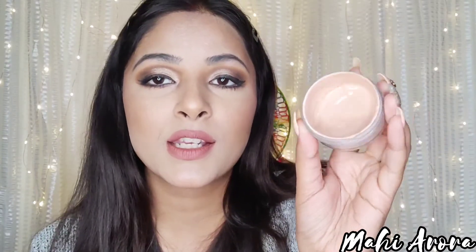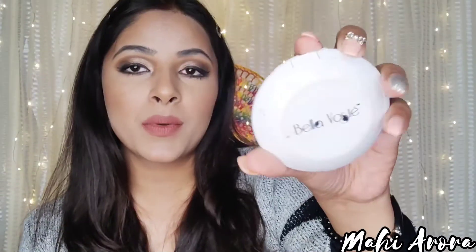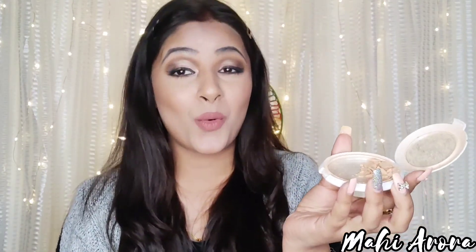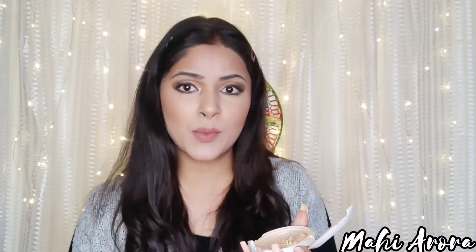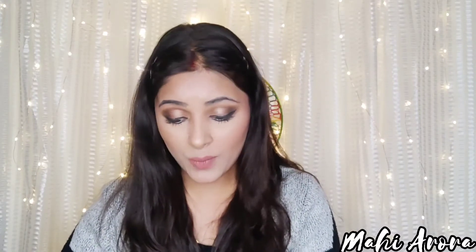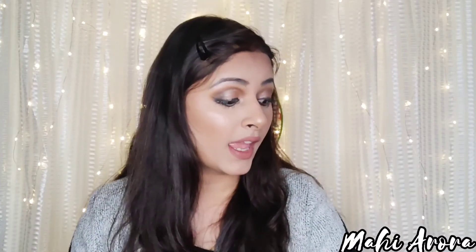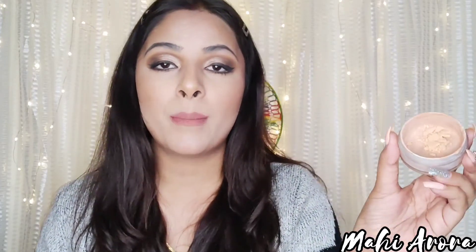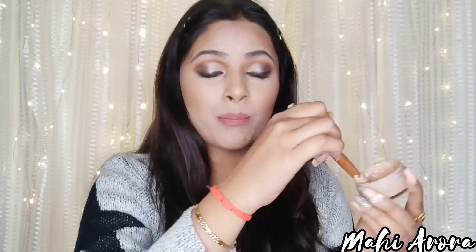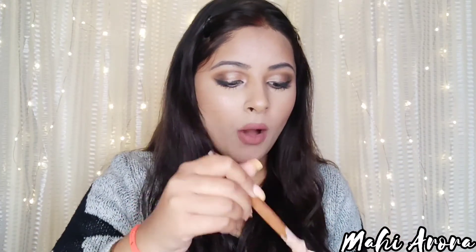Now it looks closer to my skin tone, but to give it a better look, I'll add compact. I'm adding Bella Vorstry Ivory Touch compact, which again matches my skin tone. It's in broken form — if yours isn't broken, you can scrape a bit out. If your compact has broken, you can add it this way. If your skin is a bit oily, adding compact will help mattify the BB cream. You have to break out the lumps and mix very generously so there are no lumps in the base.